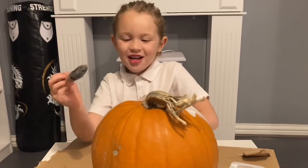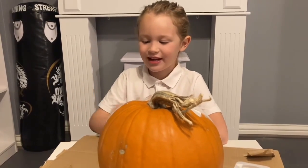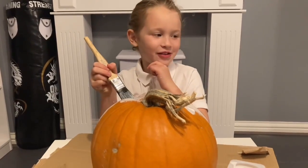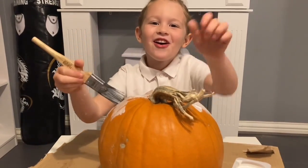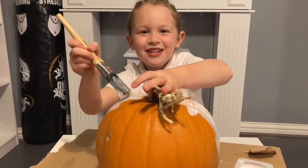I've just decided what I'm going to design. Maybe I could do a cat, maybe I could do a witch, or maybe I could do a fairy — a unicorn. I'm going to decorate mine as a unicorn.